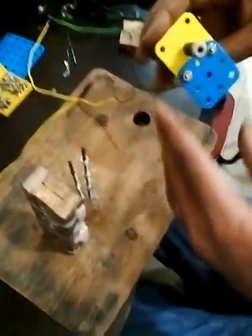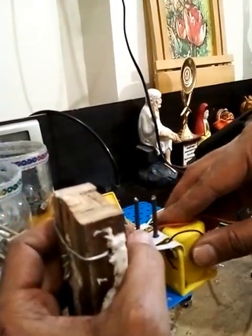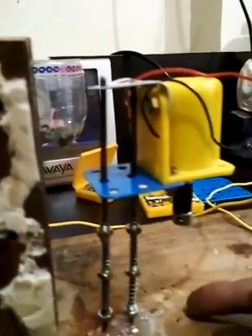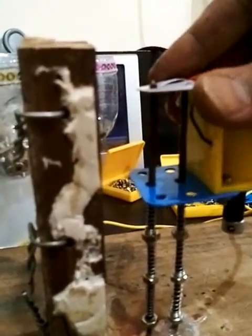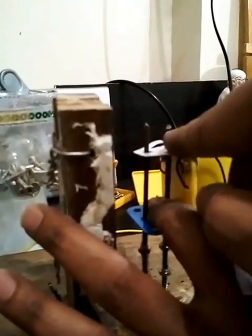Our setup is ready, so I'm going to fix the motor here. This is how the motor will function — whenever we want to drill, we'll bring the machine down so the bit is here. I'll show you that in the final test. This is the basic movement of the motor.